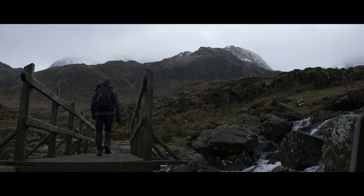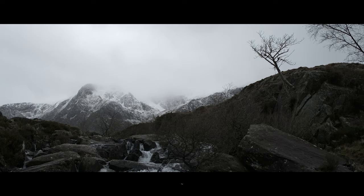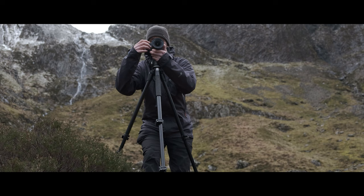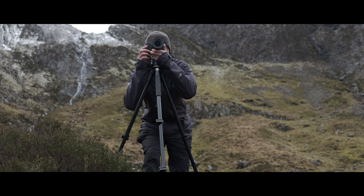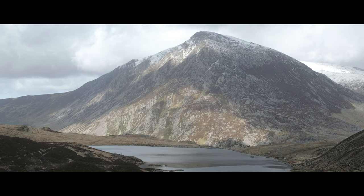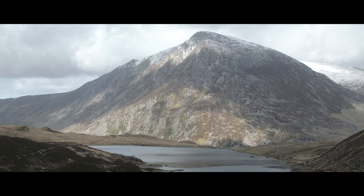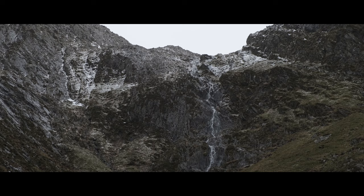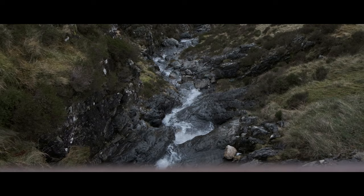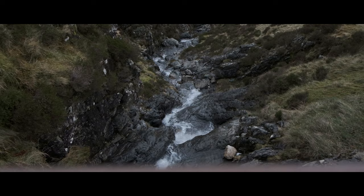From Ogwin Cottage, the walk around Hlyn Idwal offers a mountain experience that is unmatched for accessibility and views - you really do feel like you're in the heart of the mountains on this short walk. The walk starts at Ogwin Cottage and navigates all the way around Hlyn Idwal before you pick up the main path back to the cottage. I've taken my family on this walk several times and they love it, especially in the summer when they can dip their toes in the lake. If you're pushed for time, have young children or don't fancy high ground, this walk is definitely for you.